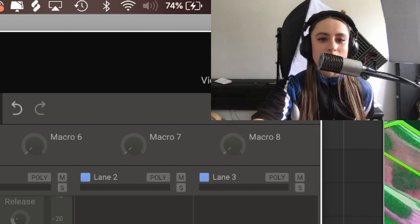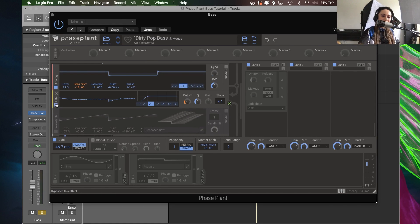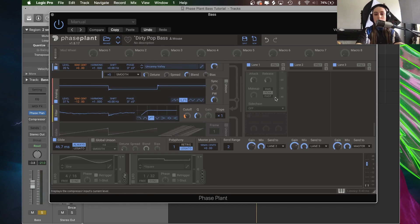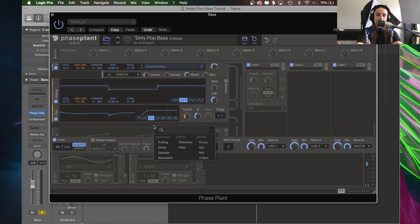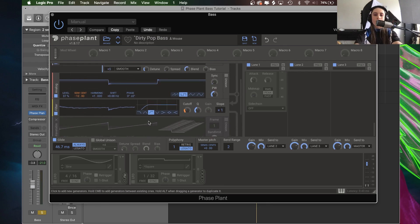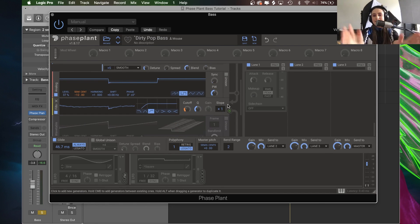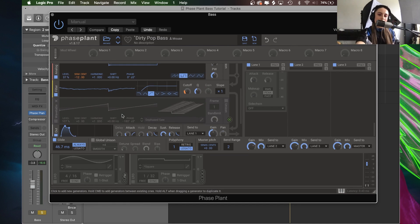This is also how I talk to myself when I'm producing, so welcome to my brain. Next we have a lovely filter. These are actually really easy to add — if you don't want to wait until you get to one of these effect lanes, hold down Command on an Apple product and then you can click here, and it gives you the option to add some distortion or a filter straight away before we've even hit the output of our generators. You'll notice that the cutoff is in orange, just like the pitch control of our two generators — there is a good reason for this which we'll come to later in our modulator section.